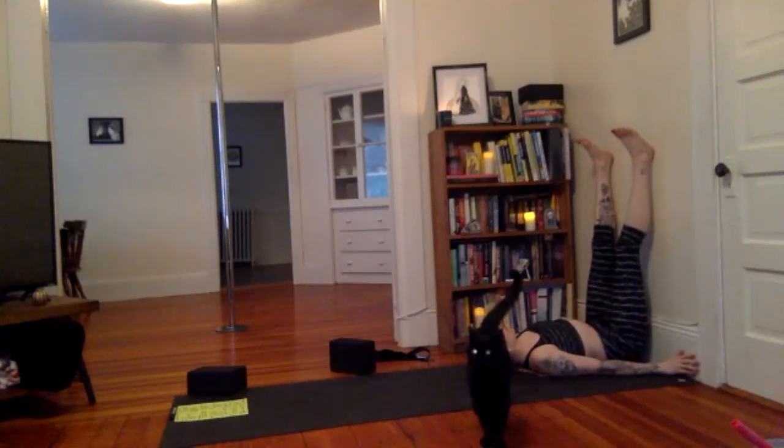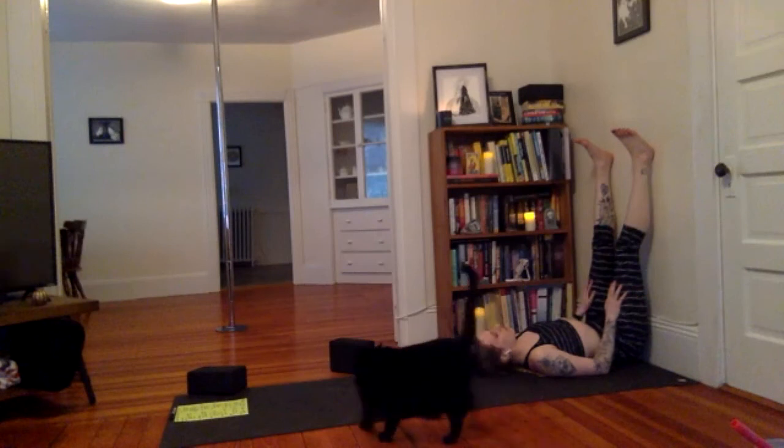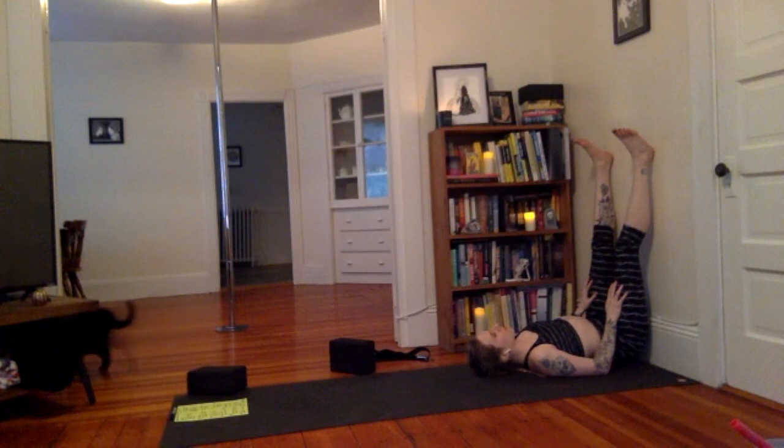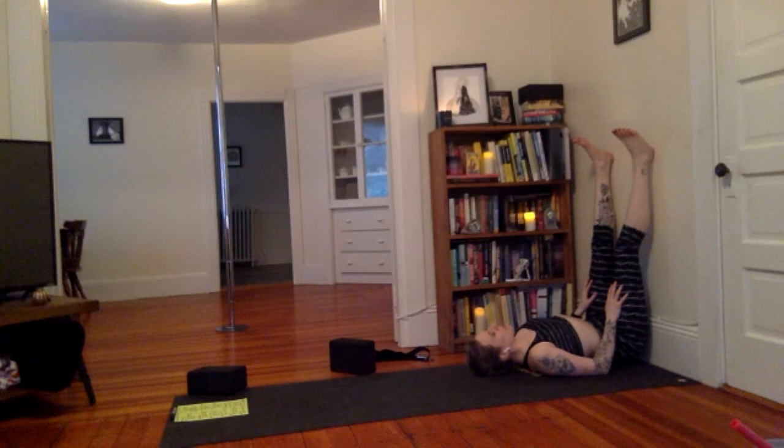This can be where you're at. Everyone take a deep breath in. Exhale out the mouth. One more like that — inhale, exhale nice and audible. One more — breathe in, exhale. Stay in your Shavasana, breathing natural breath.